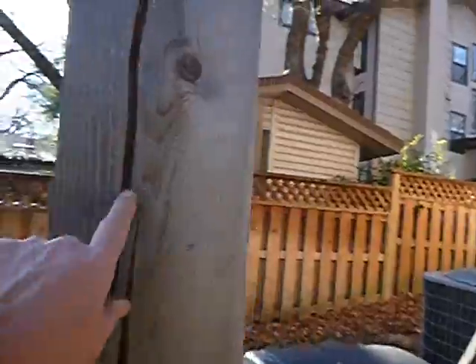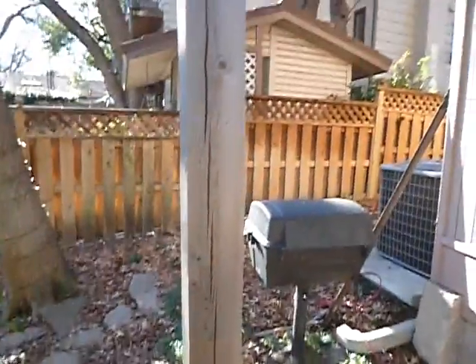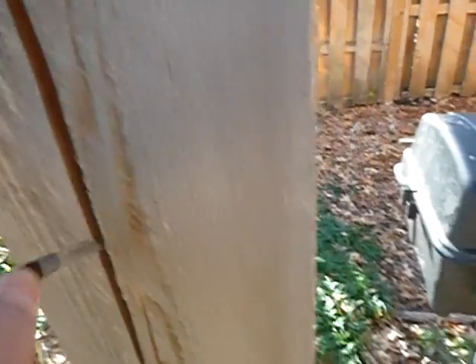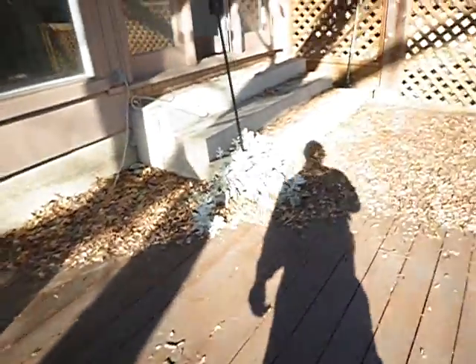This is called checking. I've been taught that checking does not affect the strength of the post, so I don't usually call it to my client's attention — unless you can stick a whole pocket knife in there. It's an aesthetic issue. It's not supposed to affect the strength of the post. But it doesn't mean that you don't need another post.